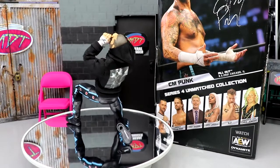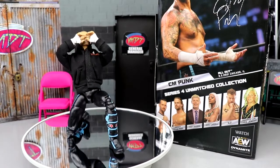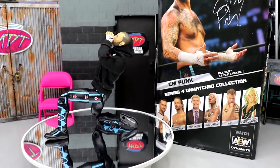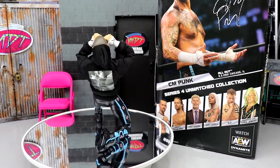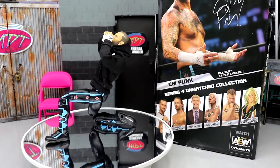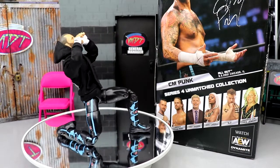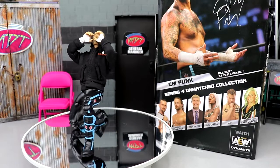Here's the straight-edged superstar out of his packaging, and I've posed him around quite a bit. First impressions — I'm actually enjoying this figure a lot so far. I do have my gripes and critiques that we're going to get into. We're going to break it all down, let you guys know what I like, what I don't like, the cons and the pros of this AEW Unmatched Series 4 CM Punk.